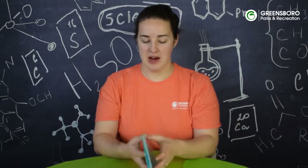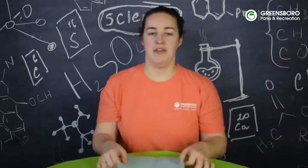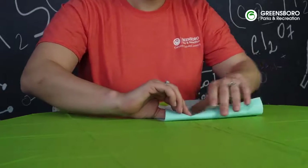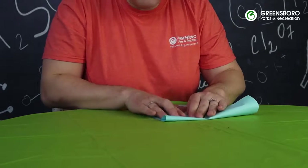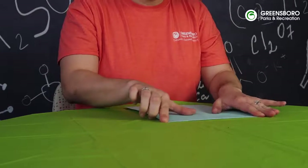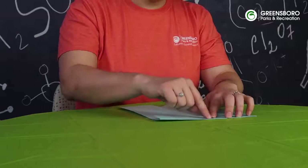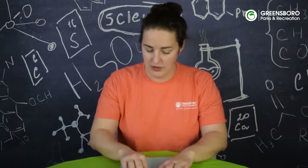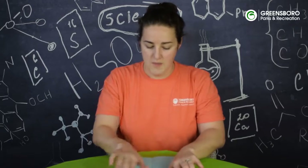Then we're going to open our paper back up and fold the short side down so that we have about an inch wide fold at the top. We want to make sure that our edges are aligned, and now that we've got this center fold right here, we can make sure that it aligns with the crease going down the whole paper.